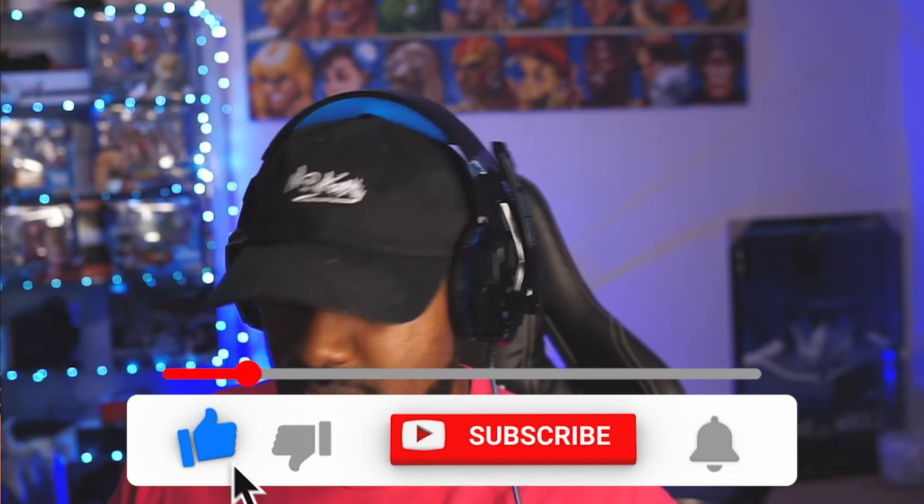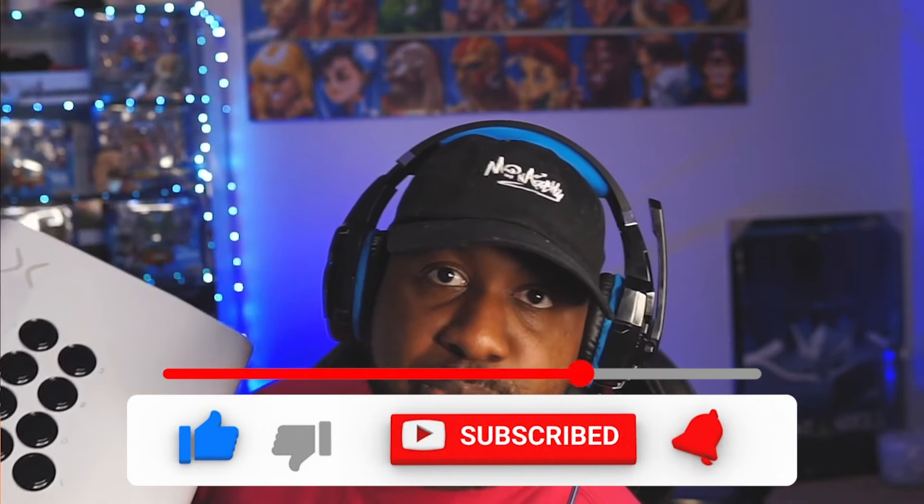I'ma try it out and let y'all know how I feel about it, because I've recently been debating on if I should switch from a leverless to an actual lever — you know, the joystick. I'll let y'all know how it goes and I'll also do some comparisons between leverless and with the lever. Subscribe to the channel, like, comment, let me know what you think, or if you have one let me know what you think. But you know what time it is — it's time to take the plastic off, baby! Always thank you for checking out the video — like, comment, subscribe, all that good stuff. See y'all in the next one, peace.